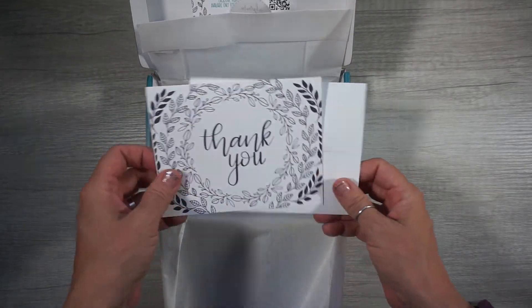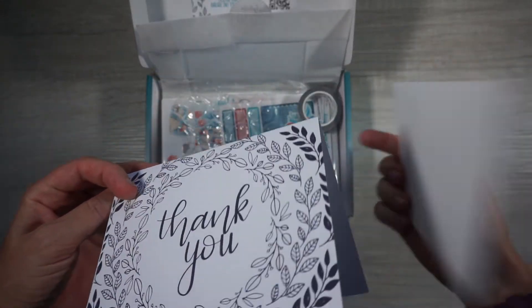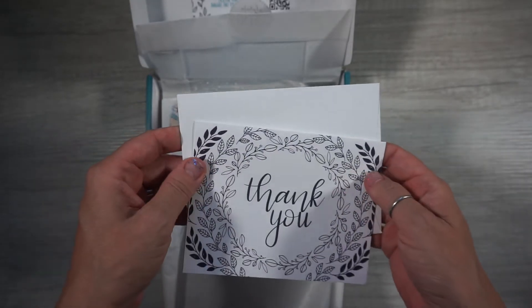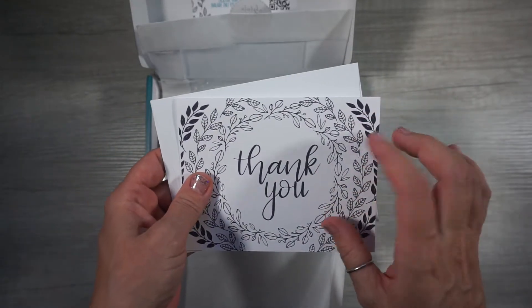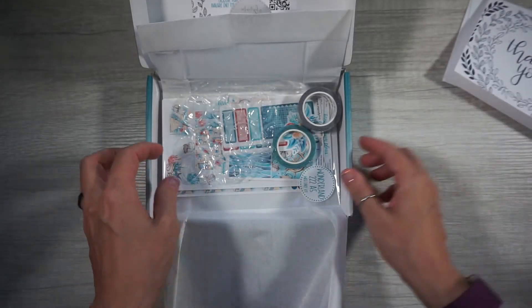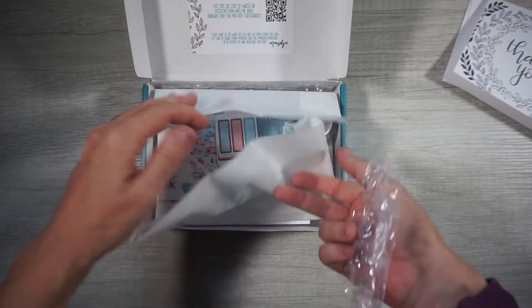We have a cute little 'enjoy' sticker with some tissue paper, and a cute little thank you card — oh, it's a thank you card that you can reuse! I really like the artwork on that. This is gonna come in handy for sure.